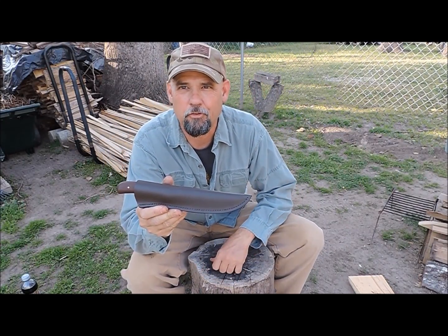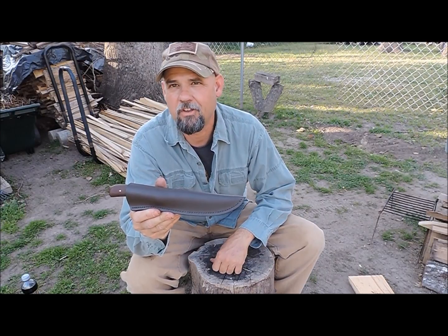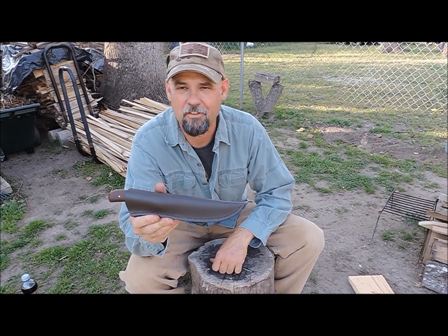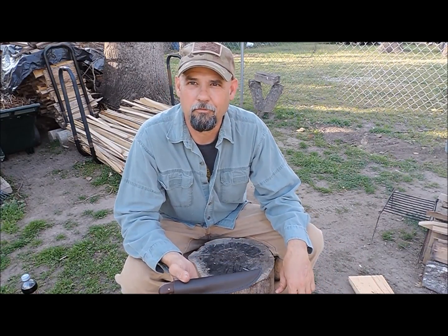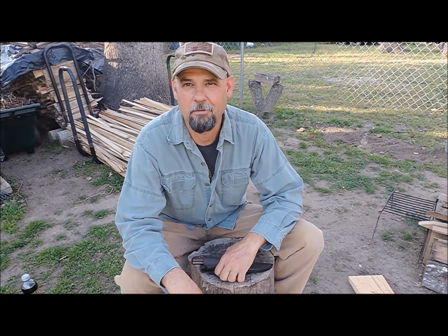Alright guys, thanks for joining me today as we took a quick look at the Pathfinder Knife Shop's Buffalo Skinner. I was waiting a long time to get this thing and I am not disappointed. I've really enjoyed using it in the kitchen, it's been great out in the field, and I'm looking forward to processing some game with it here real soon. Thanks for joining me once again — I'm Tim Langston with Red Dog Bushcraft, home of global safety and survival. Until next time, God bless.